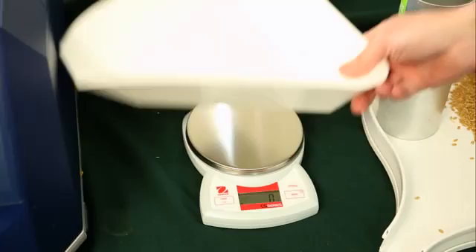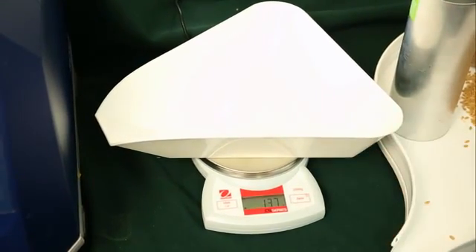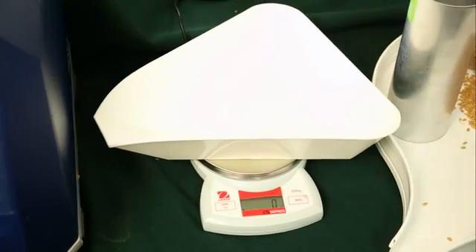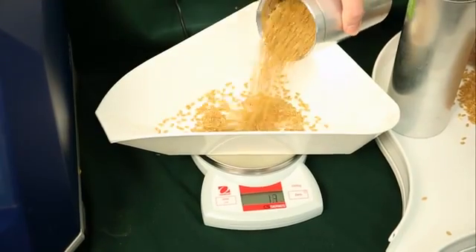Now I'm going to tare this container on the balance. Done. And now pour your 500ml sample into the container.